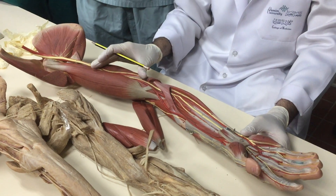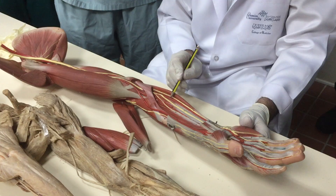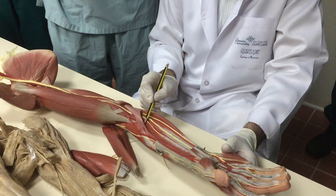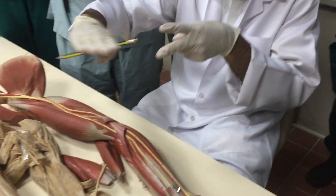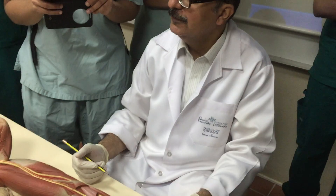The anterior interosseous artery is a branch of the common interosseous, which is a branch of the ulnar, which is a branch of the brachial. Axillary → brachial → in the cubital fossa divides into radial and ulnar. The ulnar gives the common interosseous, which divides into anterior and posterior interosseous.